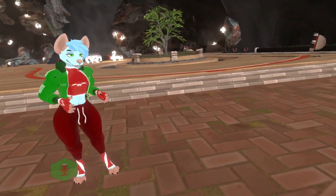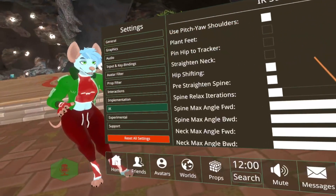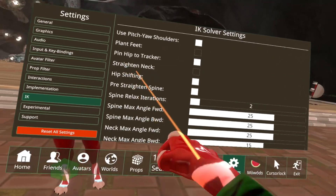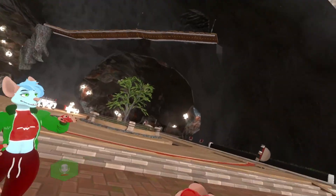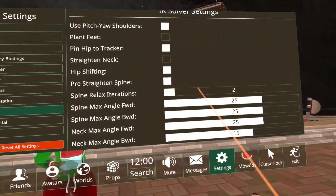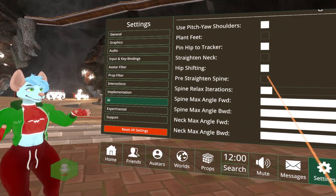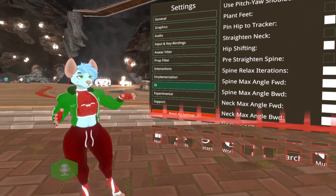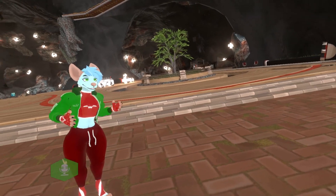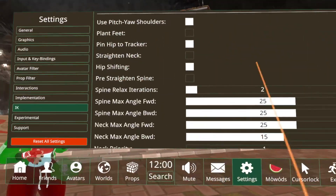Hip to tracker — I think it makes the hip move more closely to the tracker, forcing the hip to be a bit closer. I generally have that on. 'Straighten neck' will force the neck to be straightened; I have it off. 'Pre-straightened spine' has a visible effect, but I think I like it more without the pre-straightening, so I'll leave that off. Experimentation is kind of what you have to do to figure some of these out.